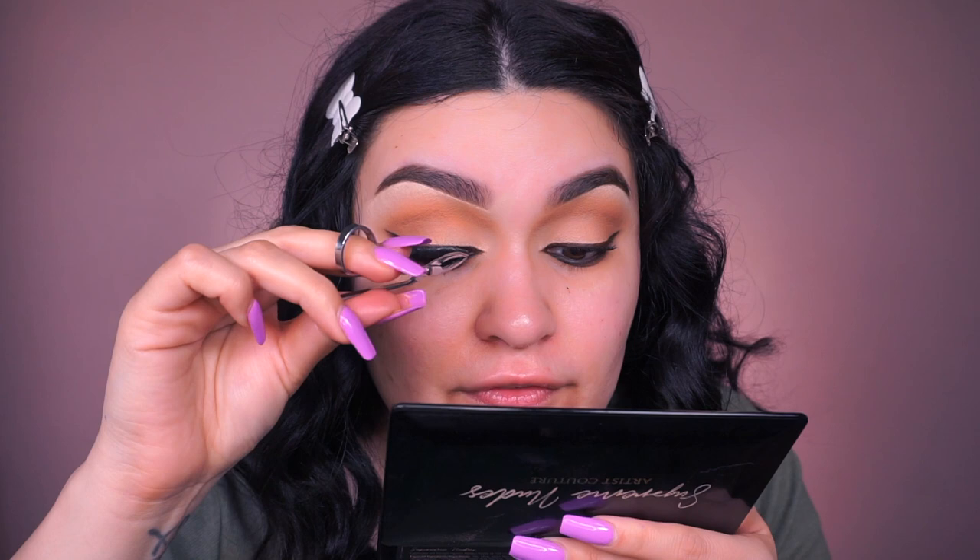Now grabbing a pair of lashes — curling and applying mascara first, then applying the falsies. I'm sorry I don't remember which brand these lashes are from; I put them aside in a little jar. If I find out, I'll link them below. The reason I like this pair is because towards the outer corners it goes from short to longer, making it the perfect lash for this cat eye style.